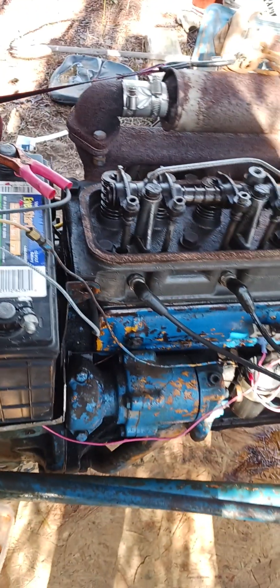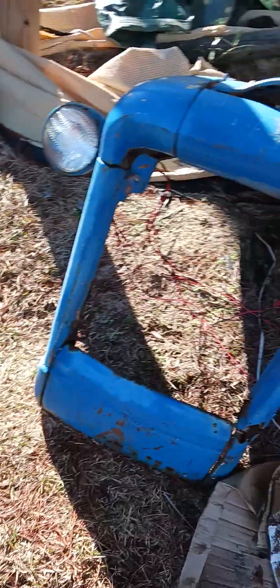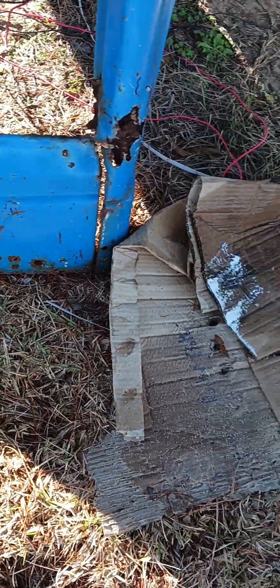Eventually I'll hook up a gas gauge, but it looks like I'm going to have to get a new nose at some point, which is going to be hard to do. She's all rotted out, she's coming apart.